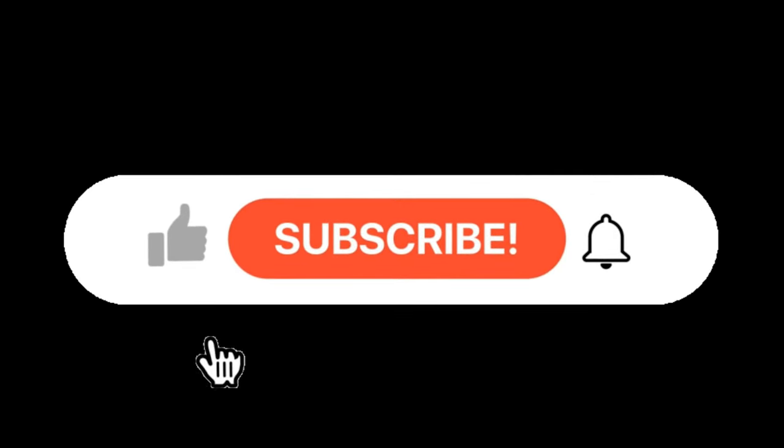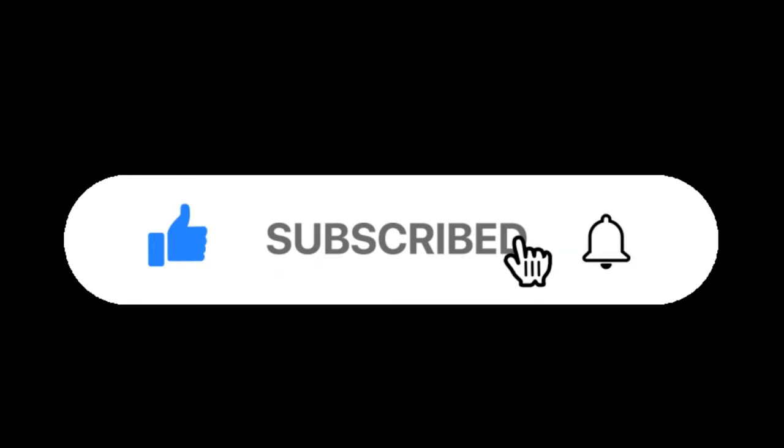Before we start this video, make sure you hit that like, share, and subscribe, and hit the bell so you get notified, because YouTube likes to shadow ban certain channels.